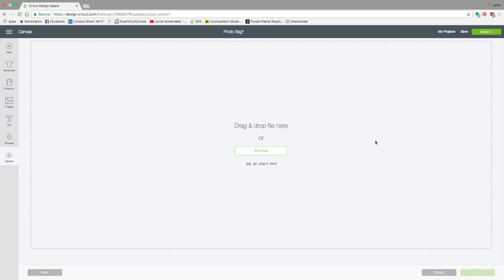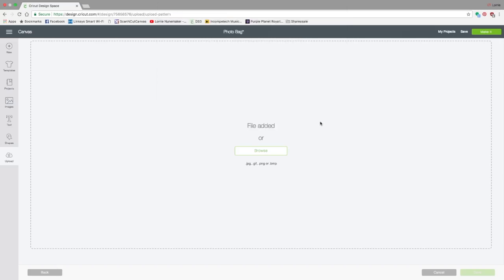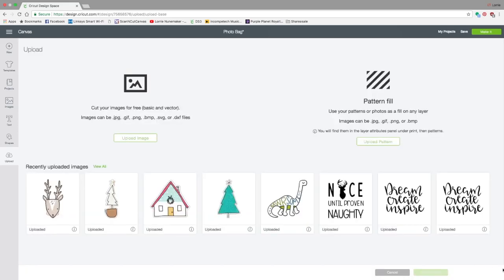While we're still here, let's go ahead and upload the second pattern. Click Upload Pattern again, Browse, and navigate to the second photo you want to use. Click Open and repeat those steps — choose tags like photos or black and white, name it if you want, and click Save.